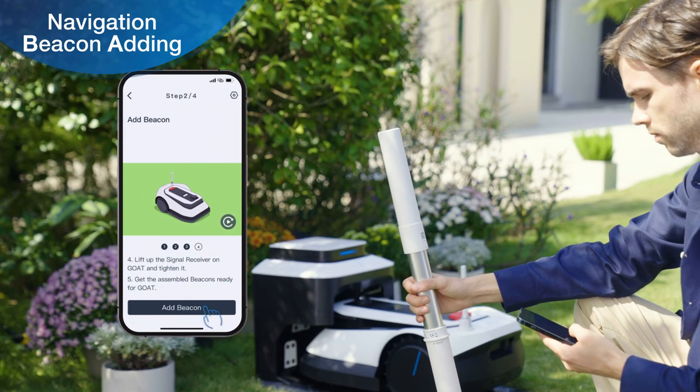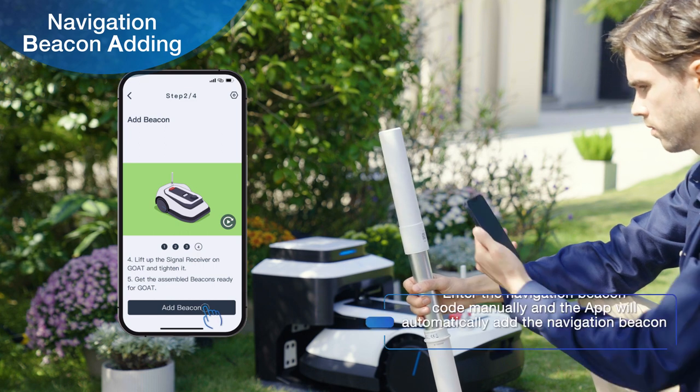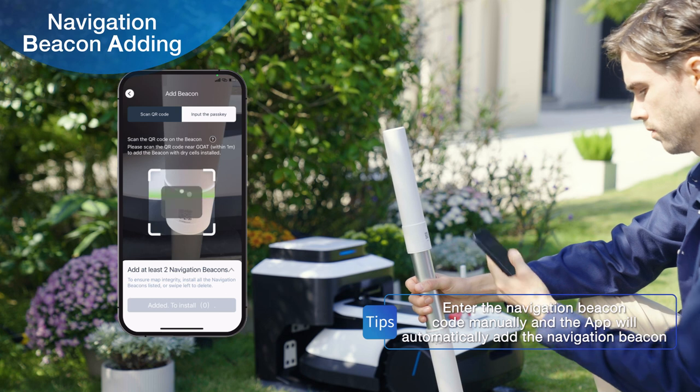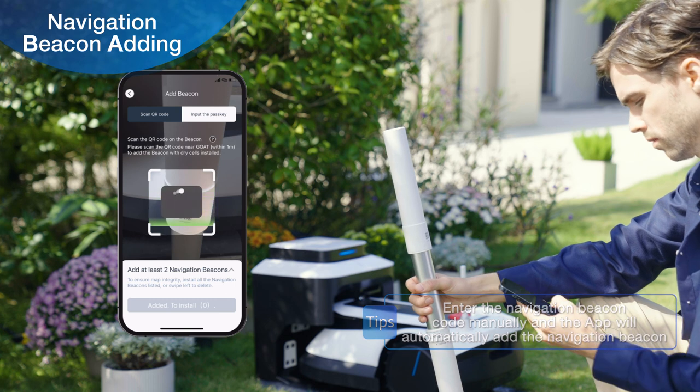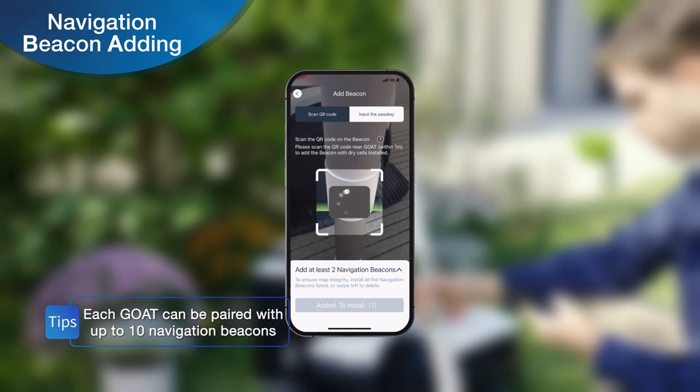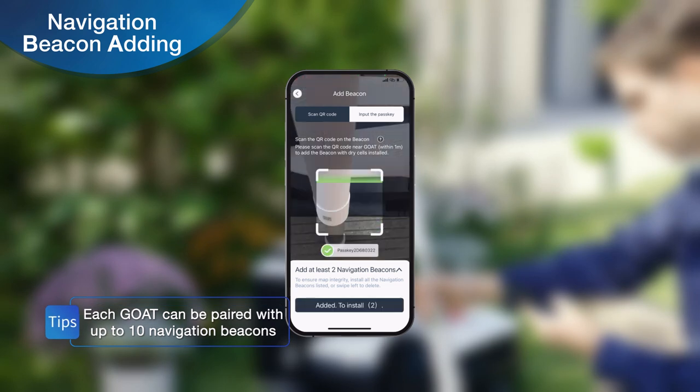Open the app and click the Add Beacon button at the bottom of the page. After scanning the QR code on the navigation beacon, the app will automatically add the navigation beacon. After adding successfully, the app screen will display the number of successfully linked navigation beacons.